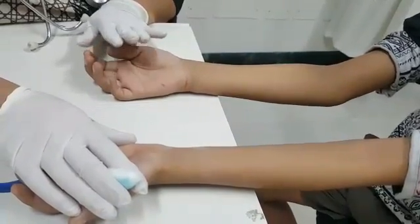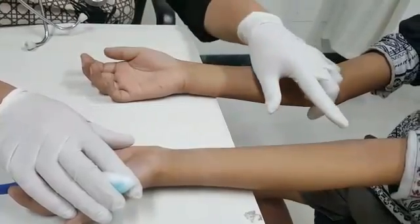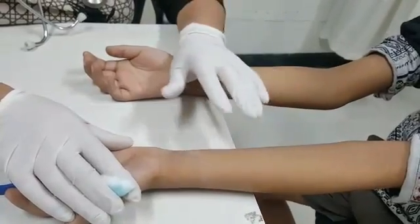In this procedure, it is not exactly a prick. It is just a touch on the skin when we put the drop of allergen.